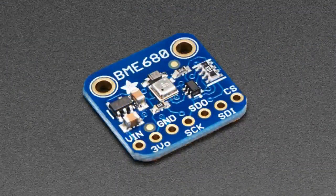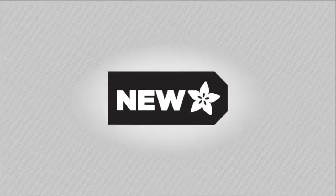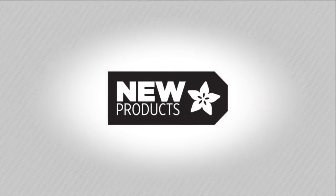One thing I forgot to mention: the BME680 is part of our new sensor trend — it comes with both Arduino and CircuitPython code.